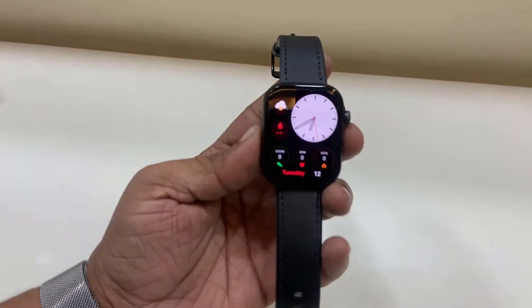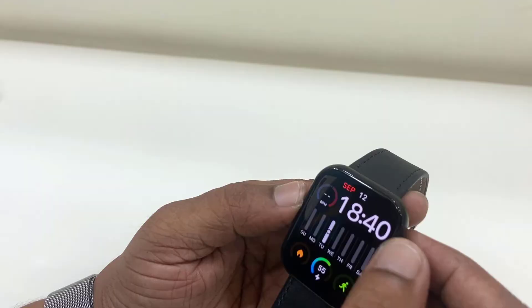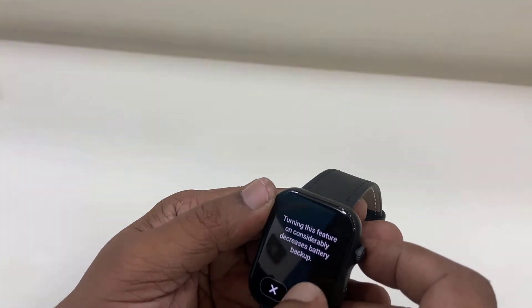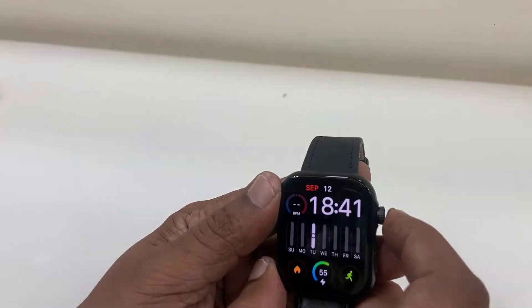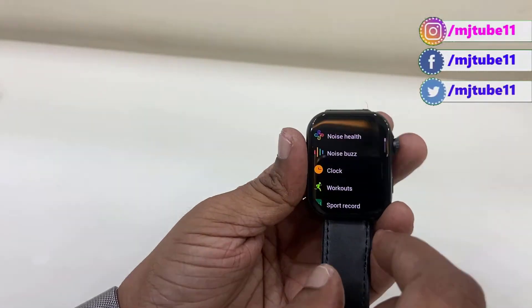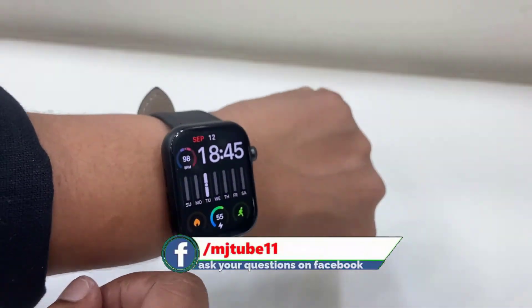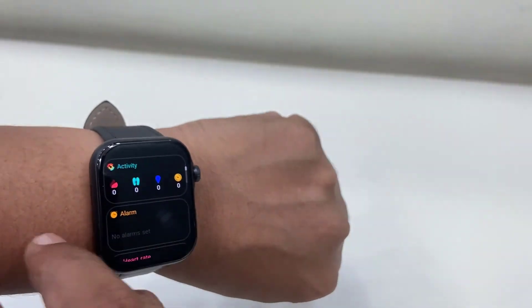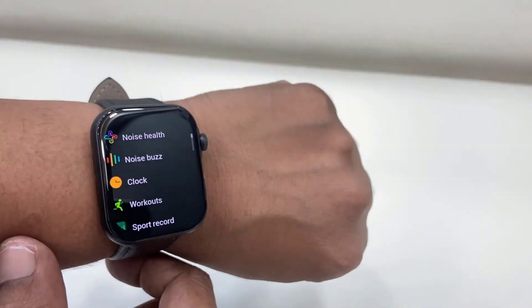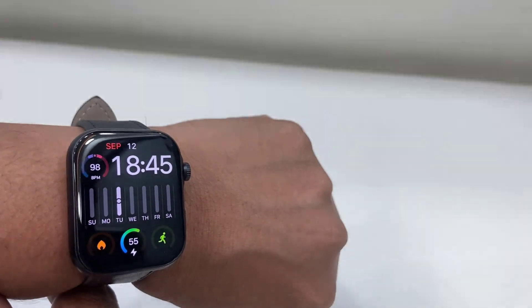That's it — now you are good to go to use your watch. Here you can change your watch features and set timers and all these things. This is how you connect or pair the Noise Ultra Smartwatch. Thanks for watching, guys — catch you in the next video. Please like, share, and subscribe. Thank you very much.